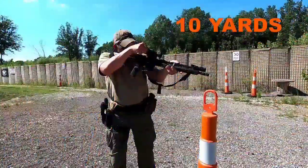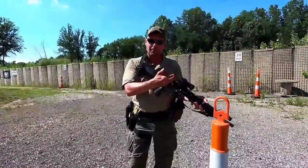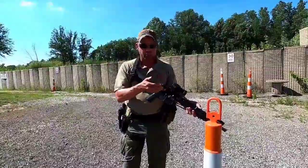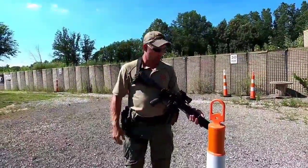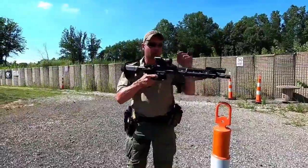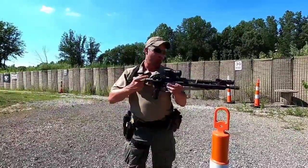At the 10-yard line, I'm going to turn down my Aimpoint to the lowest possible setting I can still see the dot. This is so I don't get any splash-over and can really focus on what I need to focus on. If the dot is too bright you get a little bloom, which can mess up your precise aim point. I'm going to zero this BCM enhanced medium-weight rifle — I've got an Aimpoint Pro on it.